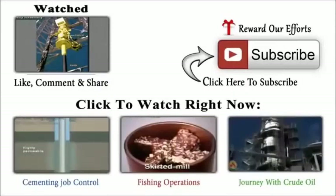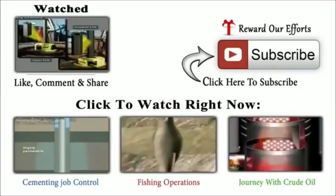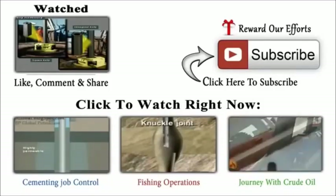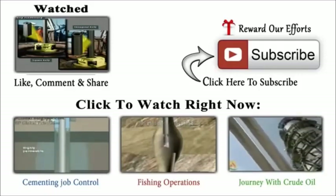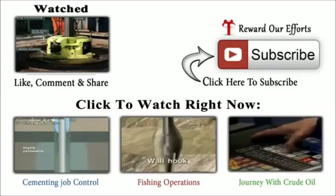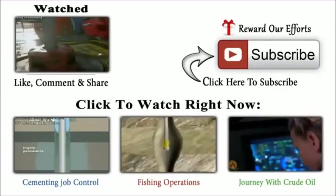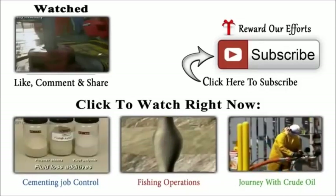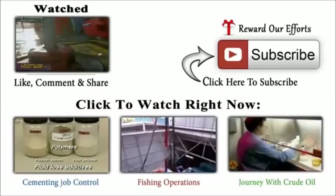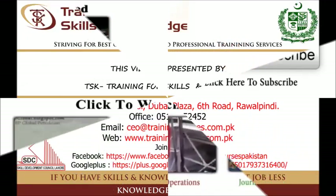Crew members make up the Kelly to the swivel stem. The Kelly has either four or six sides and passes through a four or six sided opening in the Kelly drive bushing. The Kelly drive bushing mates with the master bushing. So, when the machinery inside the rotary table rotates the master bushing, the Kelly drive bushing rotates the Kelly and attached drill string and bit. The Kelly is flat-sided.